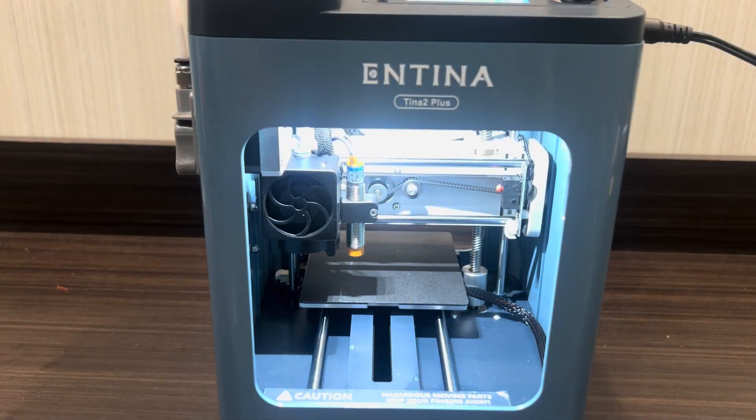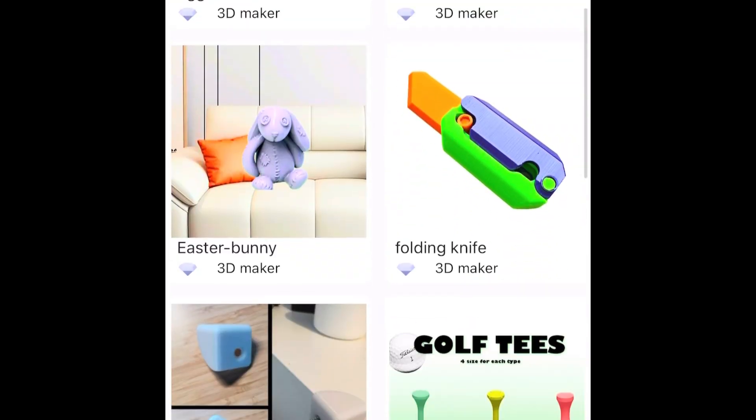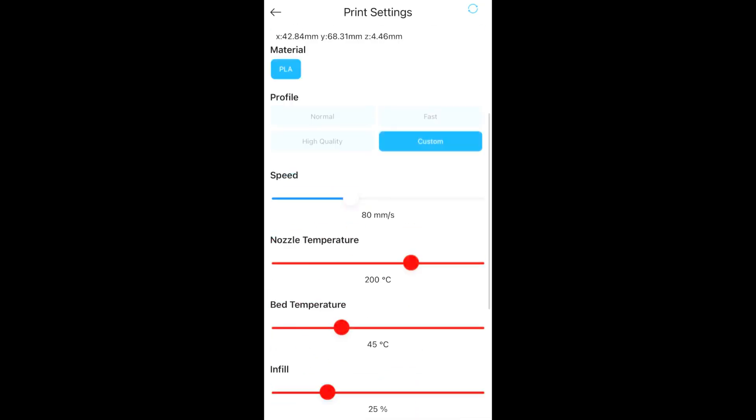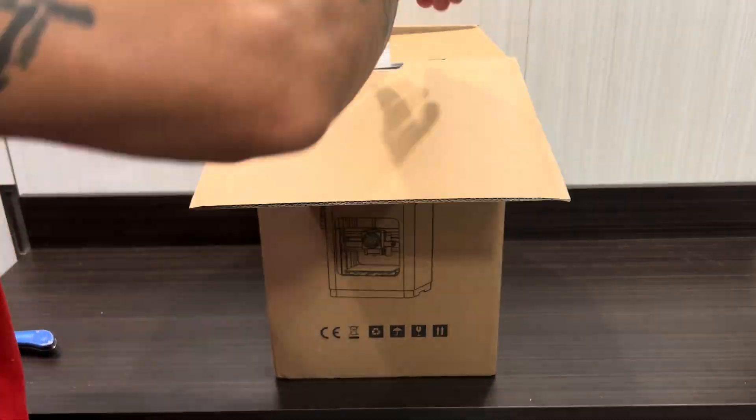Pairing its compact size and convenience with built-in Wi-Fi capability for remote printing, control, and monitoring right off your phone, allowing you to print from virtually anywhere. Lots of cool features packed into this printer, so let's get it cracked open and set up.